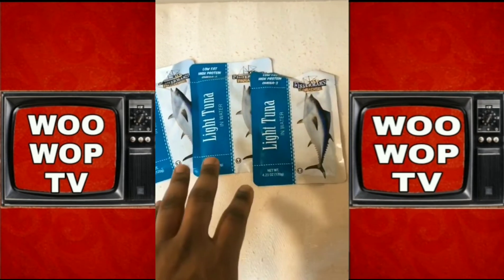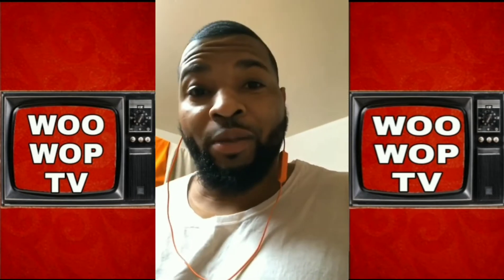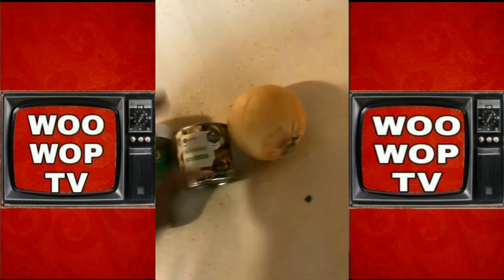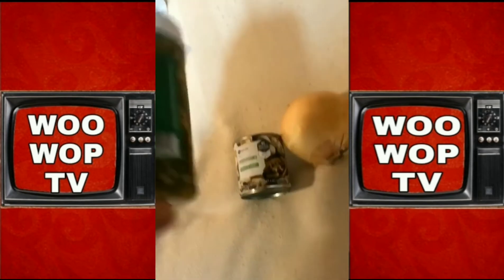Alright, so you're going to need three packs of tuna — Fisherman's Paradise brand. Not because that's my preference or anything, but that's the only type of tuna they sell us, really. You're going to need an onion, a can of mushrooms, and your pickle.